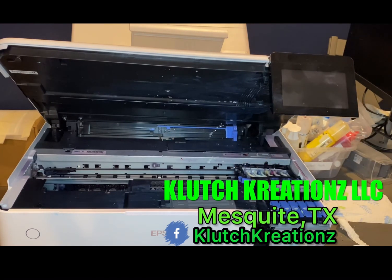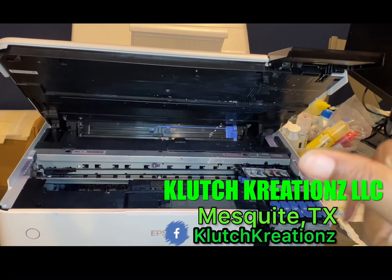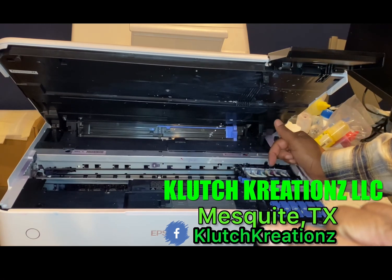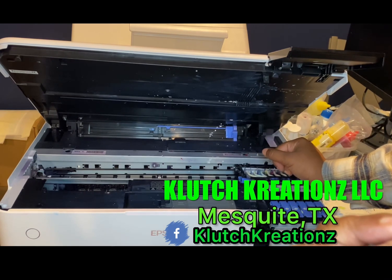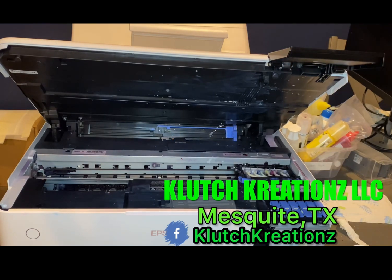That's simple — that's what you call the wet paper towel method. I'll be uploading a syringe method video showing how you use the syringe to go into the lines and push or pull the ink through if you have a clog as well, but that'll be a separate video. If you have any questions, let me know. Have a good one, thank you.